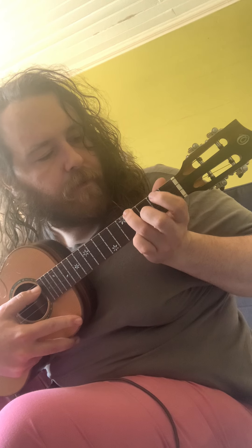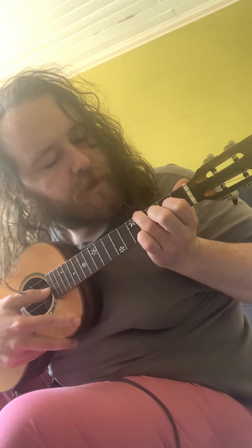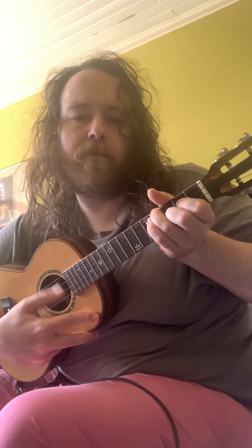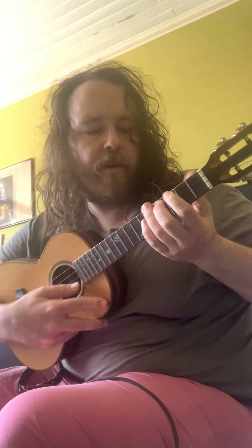This is a good one: fourth string, fourth fret; third string, second fret; second string, third fret. That's a G right there — the root's right there, so I know that's G. That's basically just taking this chord shape and moving it.